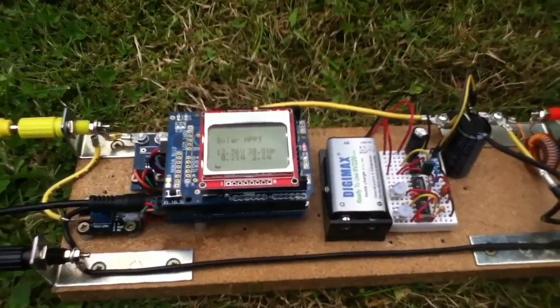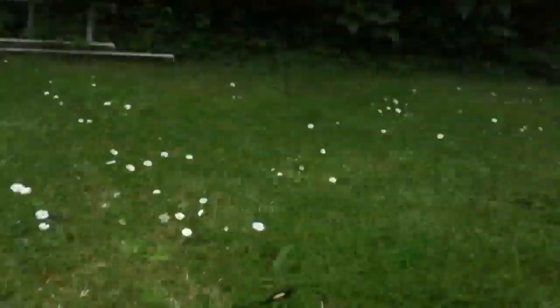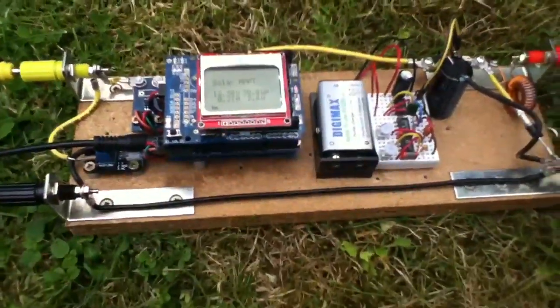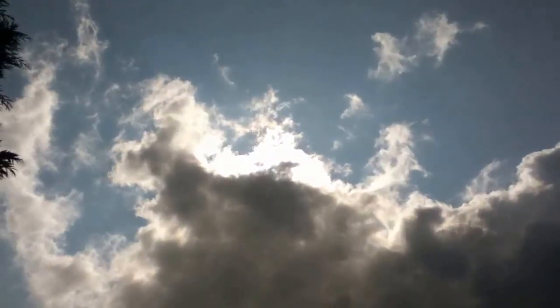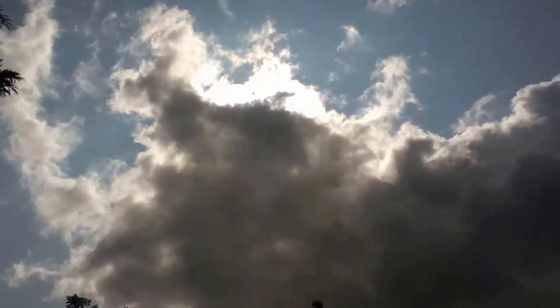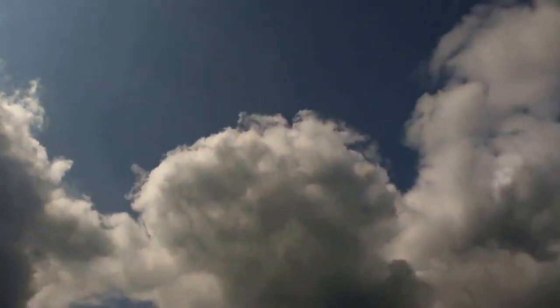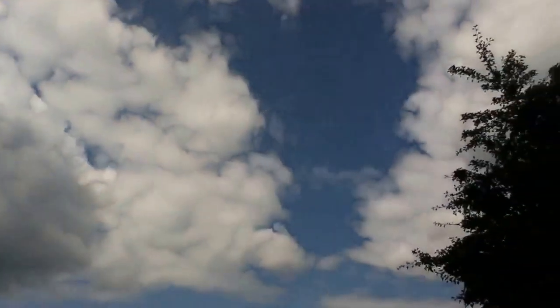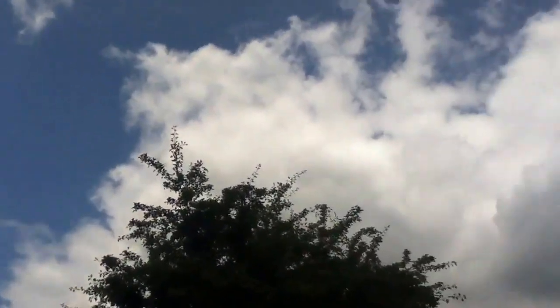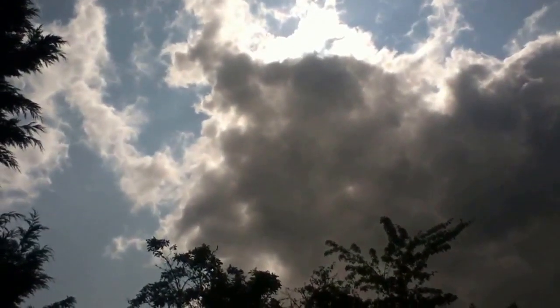Just waiting for the sun to come back out. There's a big black cloud, but as soon as it clears we'll give it a go. It looks like the sun's about to re-emerge — that big lump of black cloud is moving away and the rest of the sky looks reasonable. We're going to get a bit of sunshine for a while, so let's give it a try.